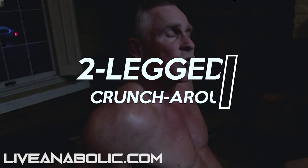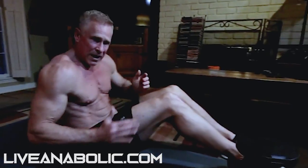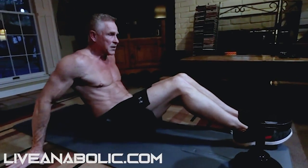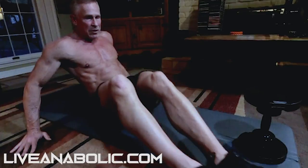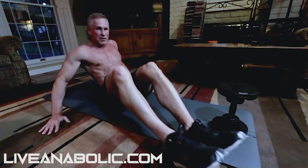The third exercise I'm calling a two-legged crunch around. Instead of going over the dumbbell, I'm gonna go around it. I'm gonna brace myself with my hands back here, have my feet all the way out, crunch in, and bring my feet around. Hit the ground, crunch in and around — you can touch the ground.